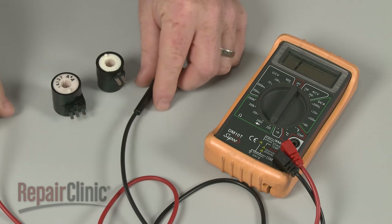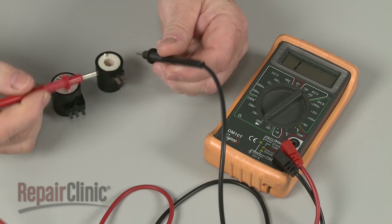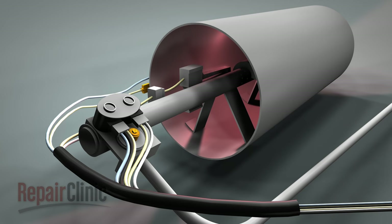You may need to experiment with the resistance settings to detect continuity, but even then the test can be inconclusive. If at any time during the drying process you observe the igniter glowing and then shutting off without establishing a flame, then one or more of the gas valve coils have probably failed.